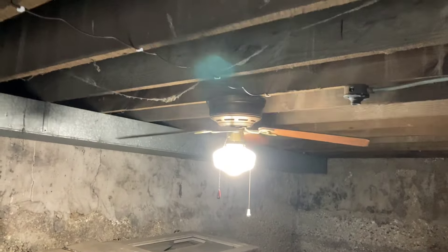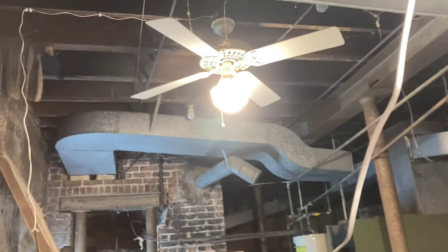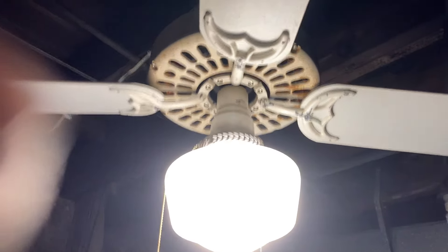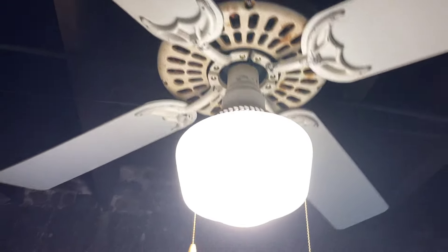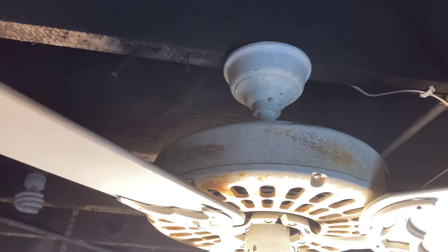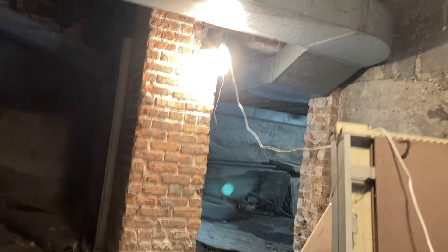But that gave me an idea, because with this one we know it's kind of in rough shape - it's complete and working, but it's not super pretty. It reminded me that I actually have a pretty rusty Hunter original. It's a 1991 permanent split capacitor version, three speed. This one was used outside, as you can see - it's pretty rusty, not in the best shape, paint's pretty chipped. But again, another complete working fan, so I figured why not throw it up.